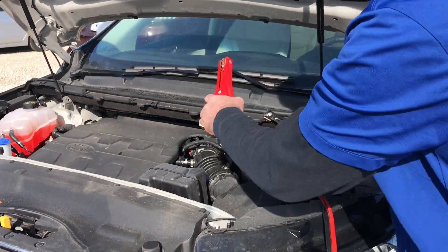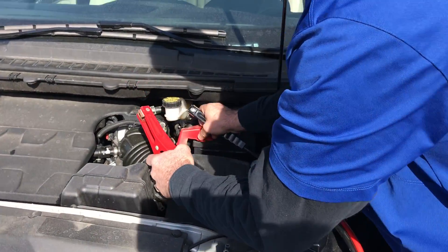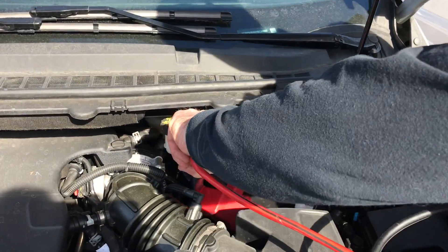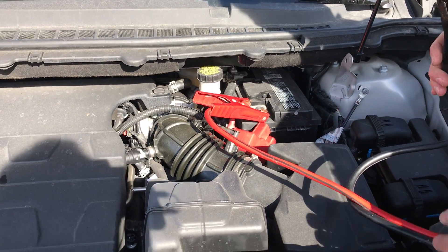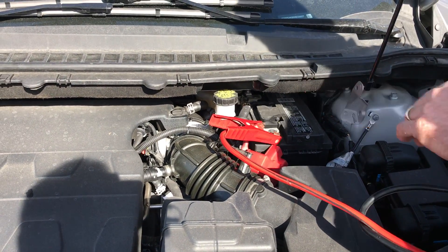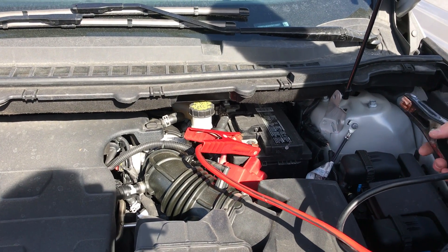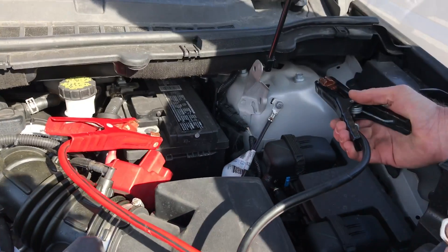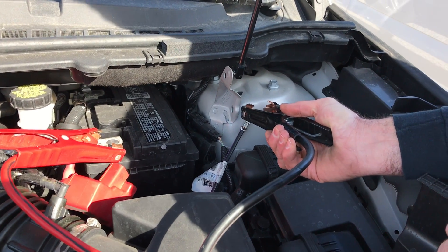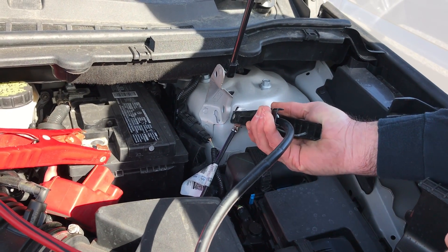You want to get your positive connected, and then if you can, put the negative on somewhere — the engine block, or another ground away from the battery — in order to not cause a spark and possibly ignite fumes from the battery itself.